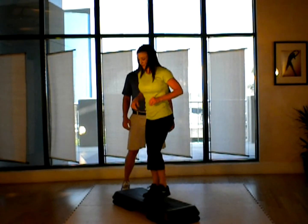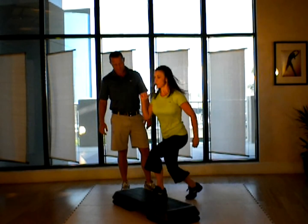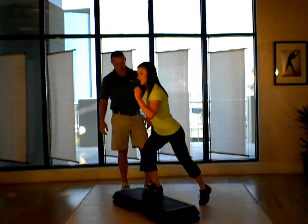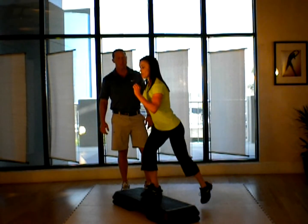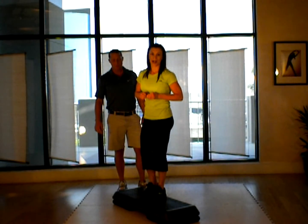A modification you can use is instead of doing single, single, double, you can go single, single, double, then change. And you'd be right there with the rest of the choreography.